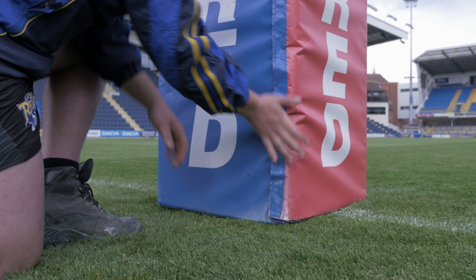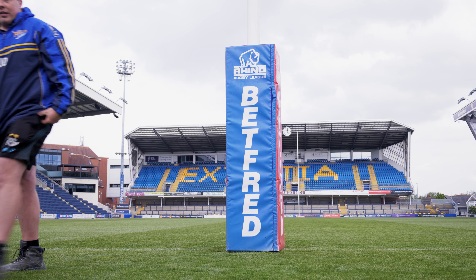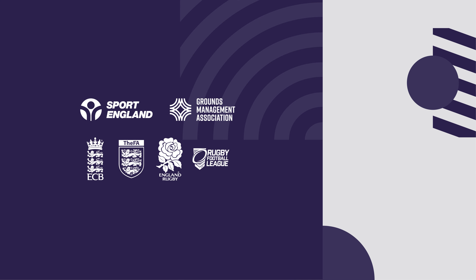If any of these checks reveal damage or faults with a goal, it should be immediately removed from use until repairs or replacements can be arranged.